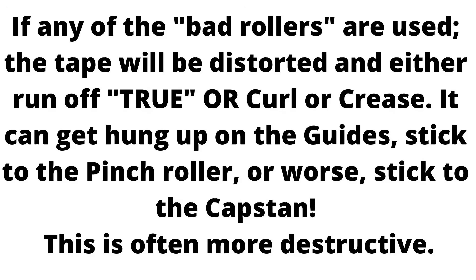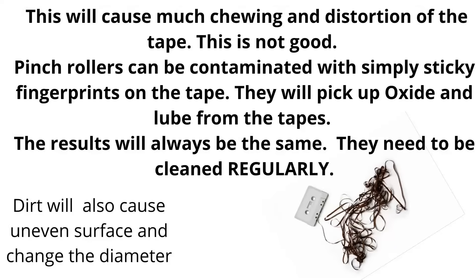So if any of the bad rollers are used, the tape will be distorted and either run off true, curl, or crease. It can get hung up on the guides, stick to the pinch roller, or worse, stick to the capstan. This is often more destructive because the capstan is under power — it will cause much chewing and distortion of the tape. Pinch rollers can also be contaminated by sticky fingerprints on the tape, and they will pick up oxide and lube from the tapes as well. The results are always going to be the same — they need to be cleaned regularly. Dirt will also cause an uneven surface and changes of diameter, which is again why you need to keep them clean. Anything attached to the outside of the pinch roller will have changed its circumference.